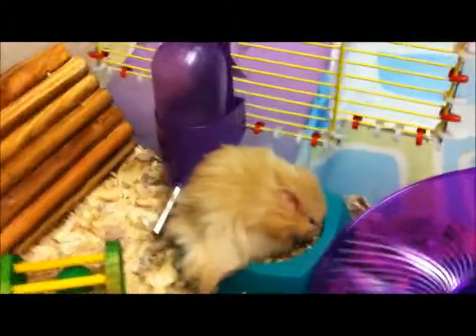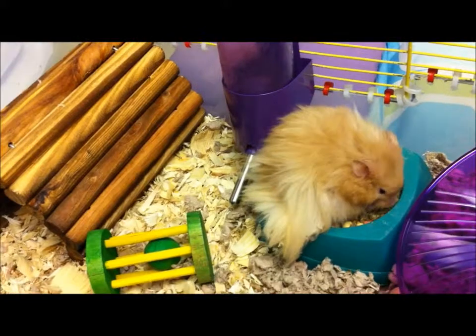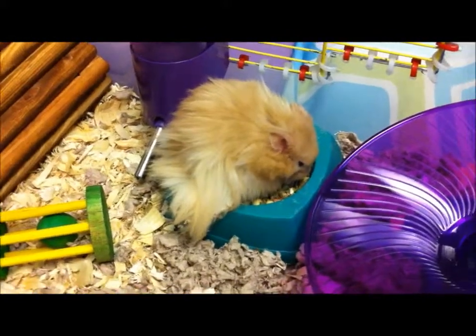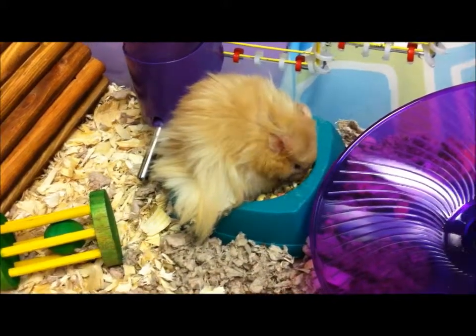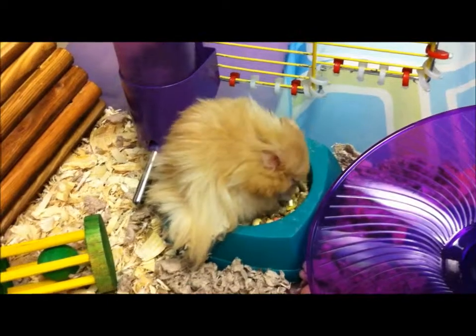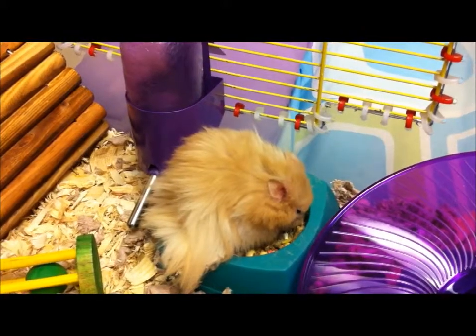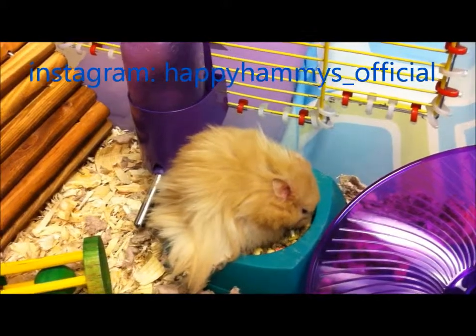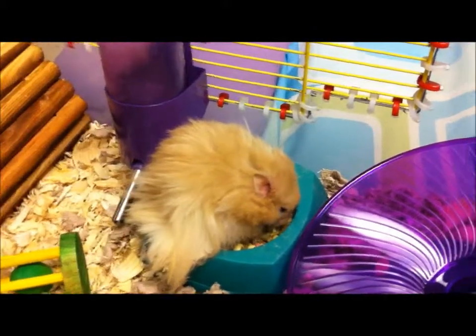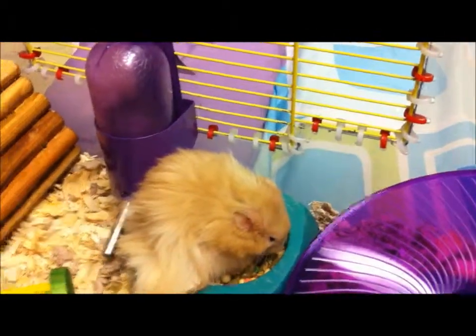Guys, I hope you liked this video and please don't lose interest — I really am trying. I've just been really sick. I hope you like this random theme cage tour. I will have a random vlog coming up, and I want your help: what kind of vlog do you want me to do? Food bowls, hamster wheels, anything like that — comment below what vlog I should do. Have a great hamsterific day, bye!